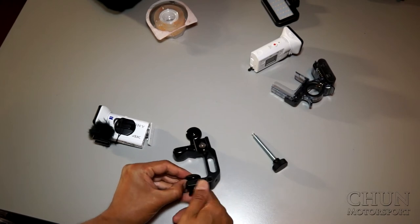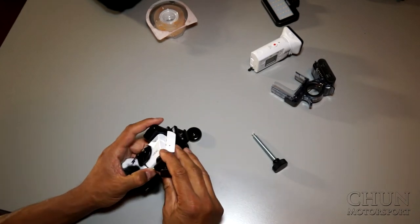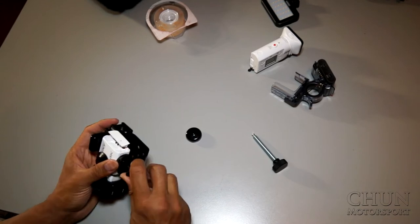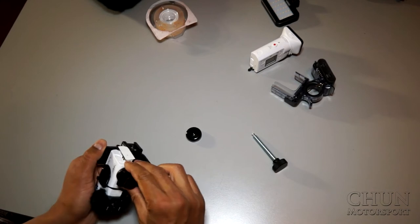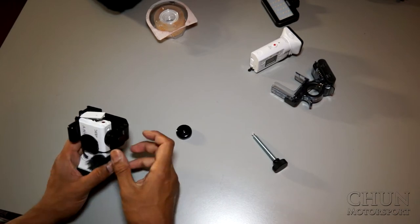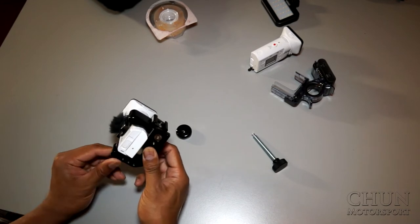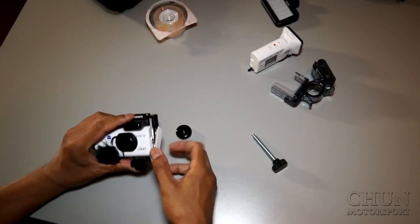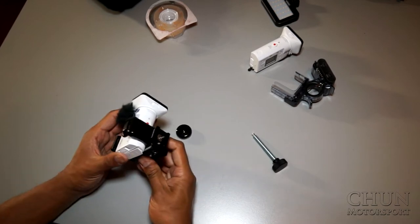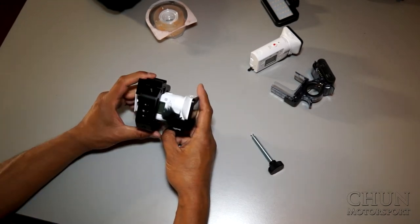You connect the bracket like this, put it inside, find where it goes into the hole, and tighten it up. I think it's not going to come loose even if it has a little bit of play — it's okay. And now it looks like this.